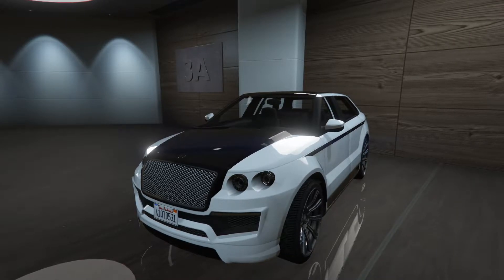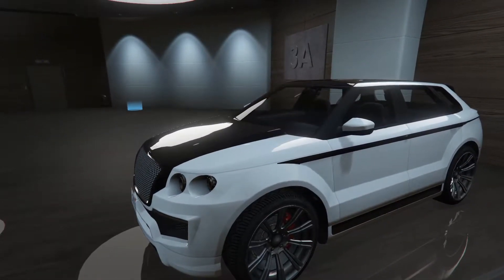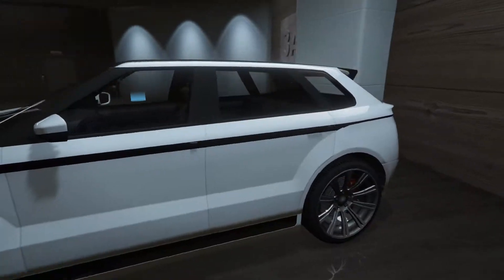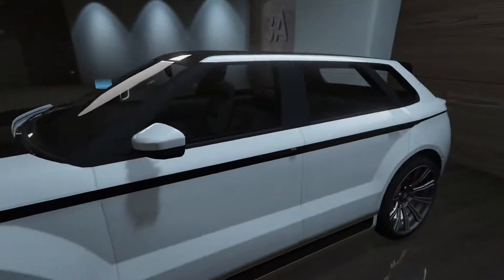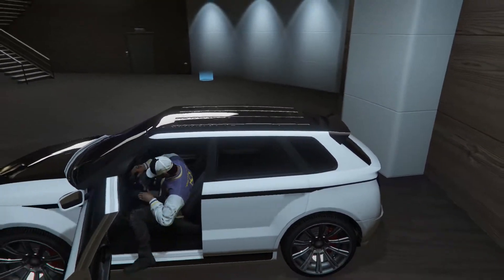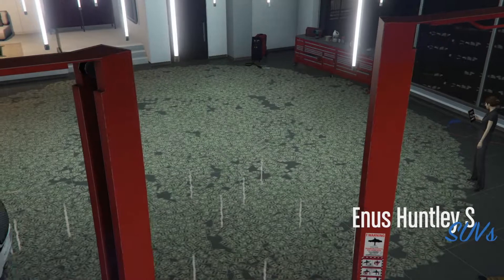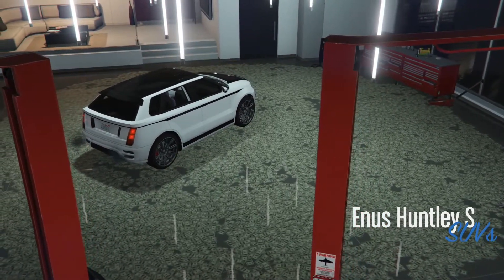That's the Bentley Bentayga. So I'm not really sure what it's based off of. It's definitely got the Bentley front end, but I don't know, the back end's not too Bentley. So I'm not 100% sure what it's based off of, but I know it's a really cool car. Back when it first came out, it was a very, very fast SUV — I think it may have even been the fastest SUV, which is pretty cool.